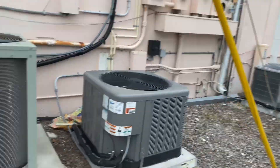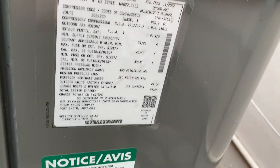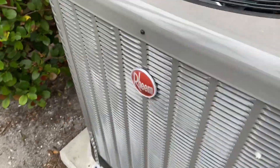Here we have some units here on the beach. We have a Ream — this is from 2022, brand new, just fresh out of the factory.